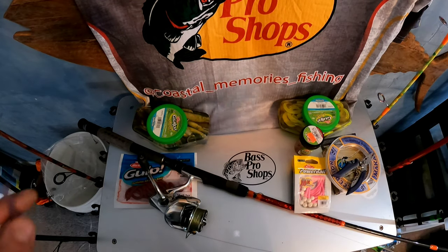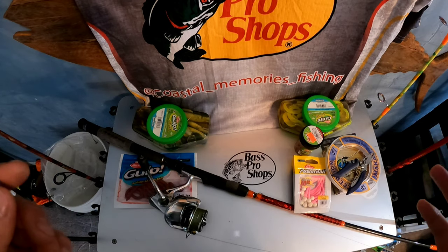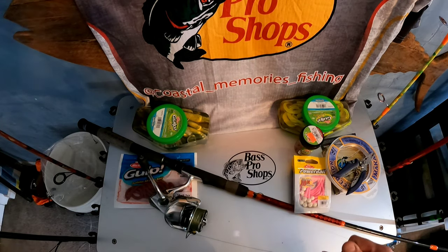The beautiful thing about this is when the cinder worms hatch during certain points of the moon, the striped bass hound on them. They gather around them, come up, slurp one in, go back down, come up and slurp another. I've seen this last for like two hours before they dissipate again, and some bigger fish will come up and do it too.